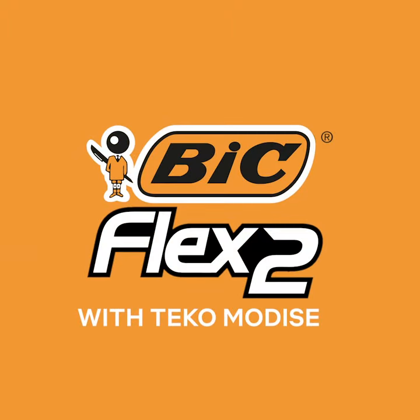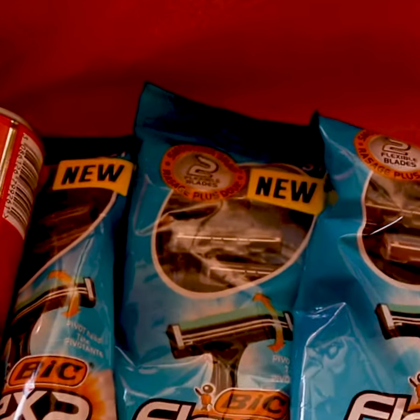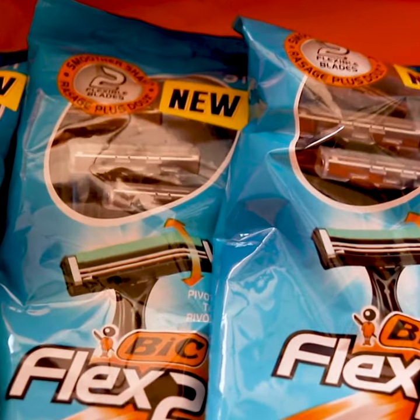I've recently tried the Big Flex 2 shaving blade and I must say it's really, really cool. Here are some of my shaving tips. Number one: prep your skin — make sure the hair you're about to shave is wet.